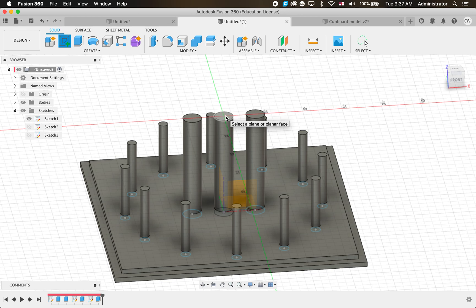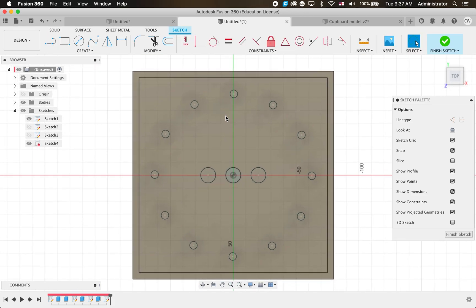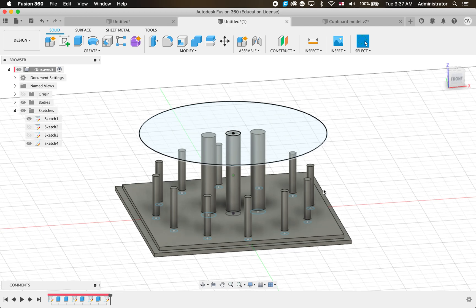Next step - I'm going to draw a sketch on the top of the middle pole and use this to build the roof from. We're going to make a circular roof because we've got a circular shape for our poles. Click there to start, then use a Center Diameter Circle from the center, bring it all the way out to just overhang those outer poles by a little bit - even with the last step maybe. Finish Sketch and we've got a circle hovering over the top.